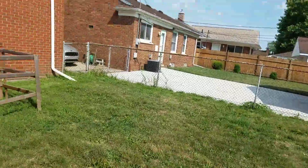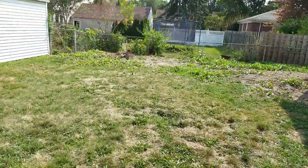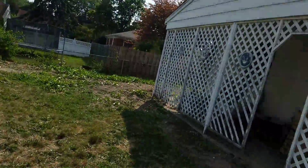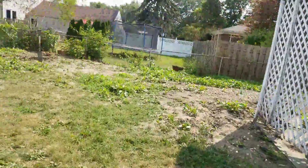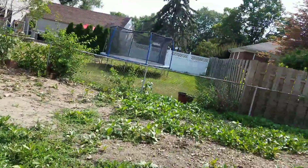We've got a hell of a job here — it's a sod job, tree job, aluminum edging job, patio block job, and pea gravel pit job. I guess I'll start over here.